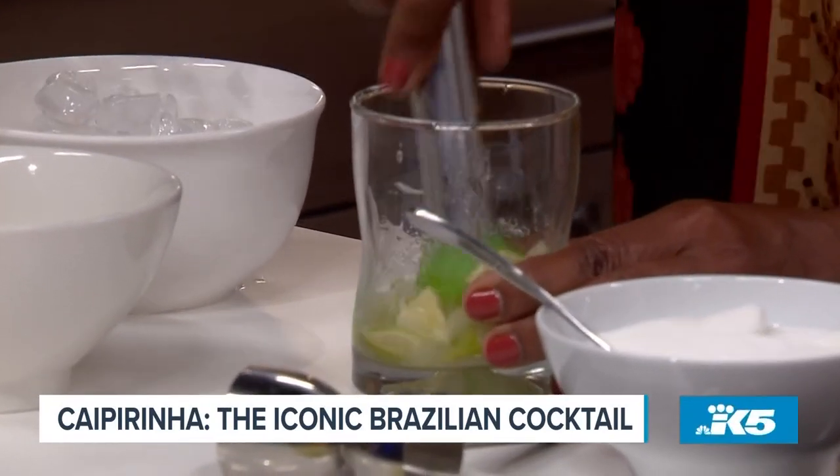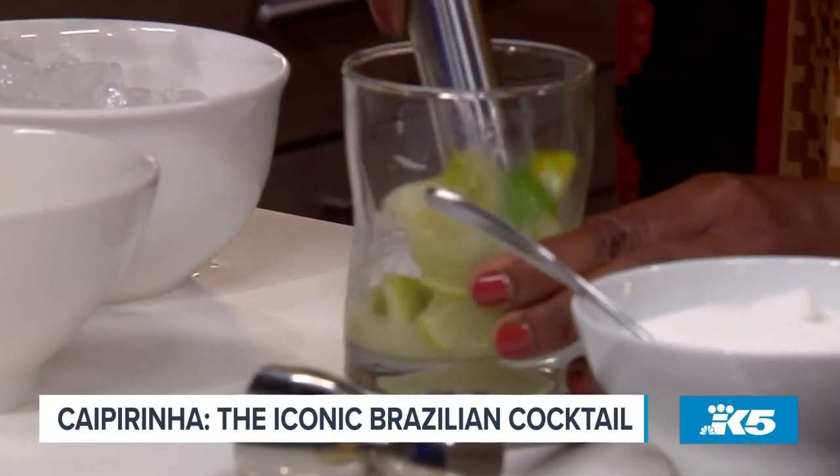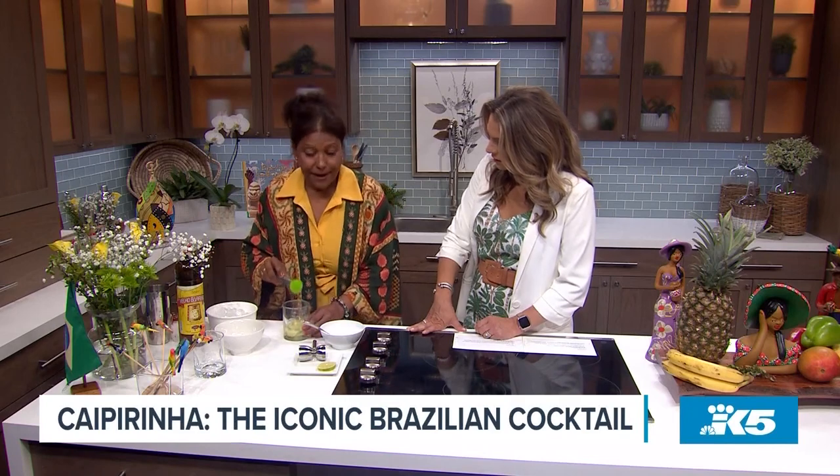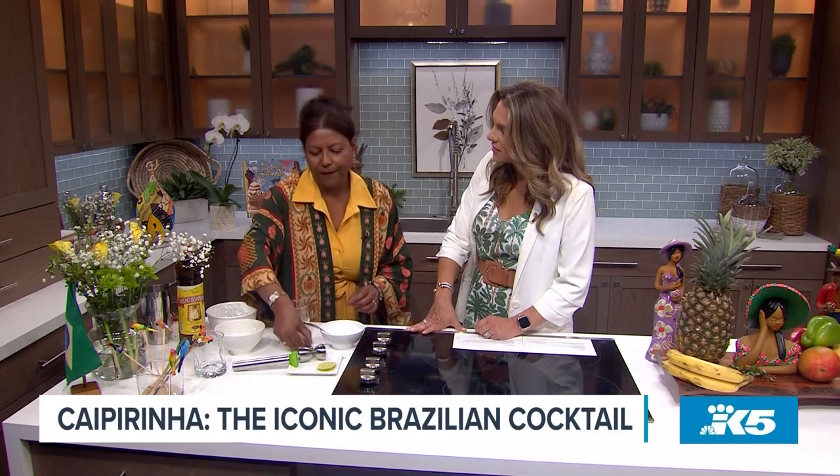Exactly. And then you need to take the whole juice out. This is so easy — but easy and delicious. You know what? Sometimes the simplest things in life are the best.